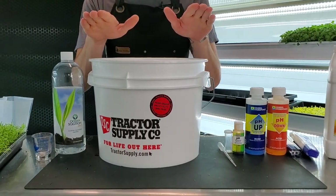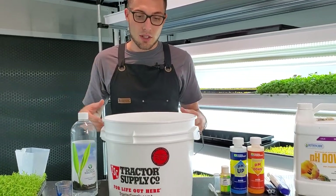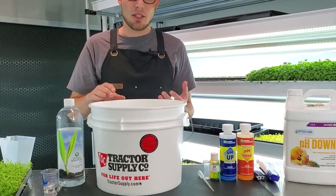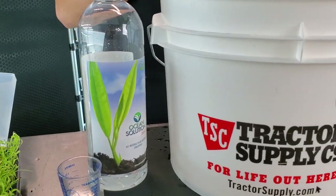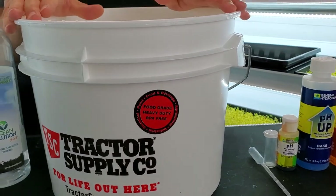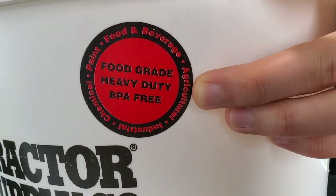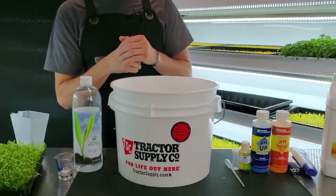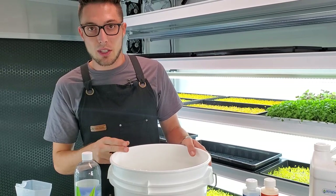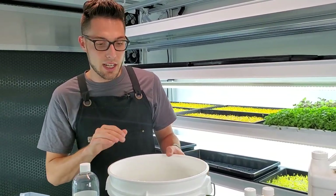What you will need: first of all, what we like to do in our space is use a three gallon bucket as a reservoir. We blend the nutrients into it and then use that to water daily as needed. This one is food safe, food grade, heavy duty, and BPA free — we got this one from Tractor Supply. There are lots like this from different stores.